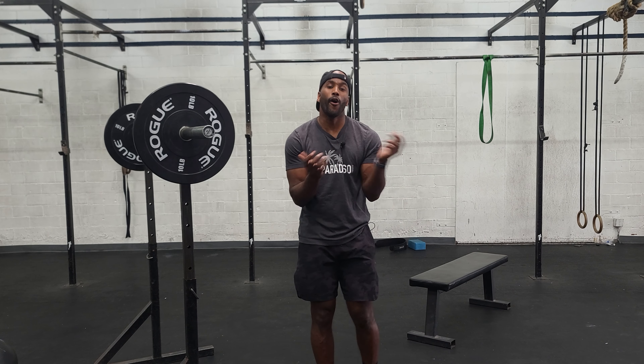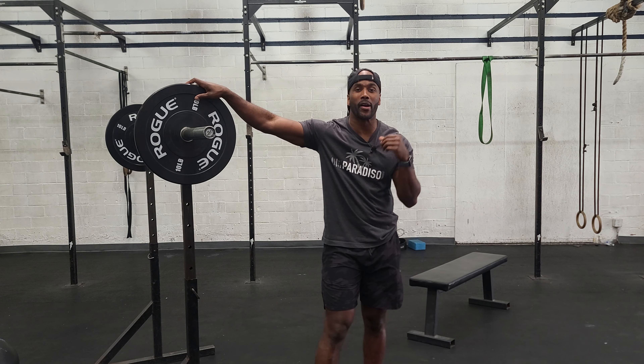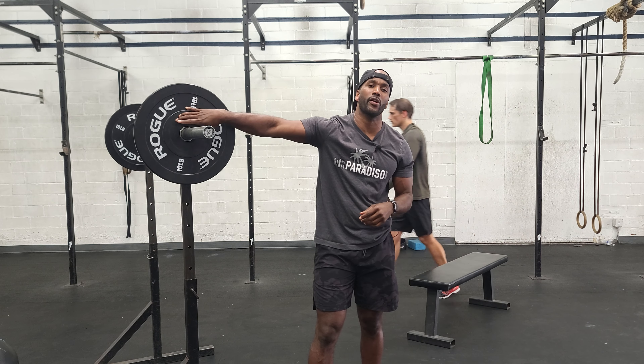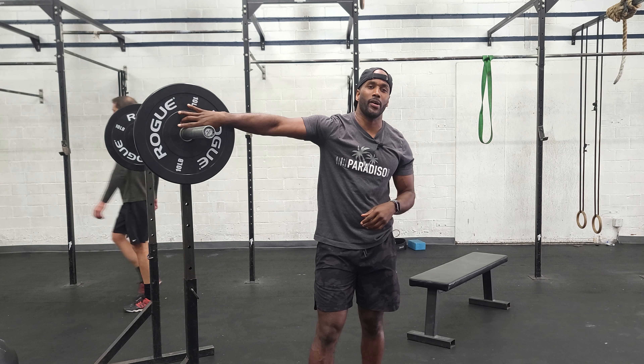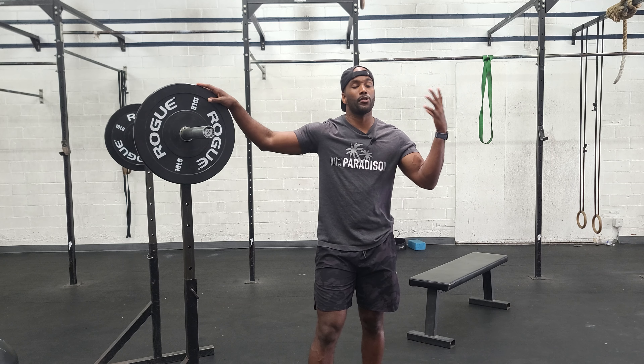Hey guys, happy Tuesday. Hopefully you guys enjoyed Murph yesterday — you might have thought you got away from squats, but you didn't. You did 300 air squats yesterday, and today we're going to jump right back on the squat train. We want to couple this with the push press. Typically we'll couple the push press with strict press, but we want to make sure that we get some squatting with some intensity in, some weight, and then we want to do the push press.